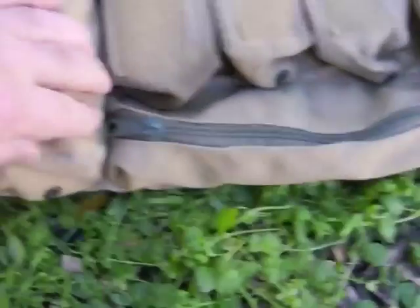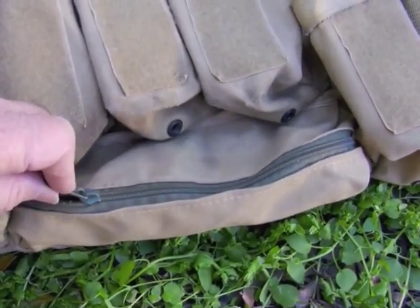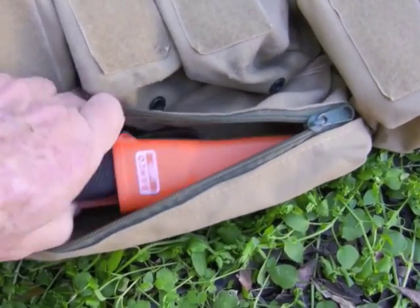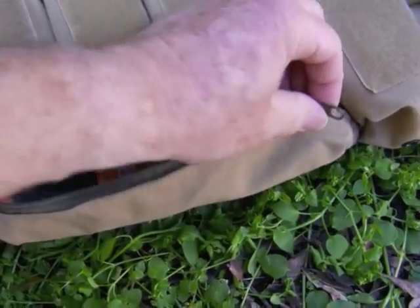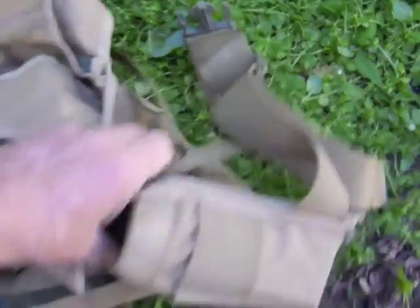The pouch at the bottom might have been used for a cleaning kit or something — I'm not sure what the initial idea was. Here I've just got a cheap Bowie-style knife, which neatly fits down in there. On the back, I'll just flip it over.